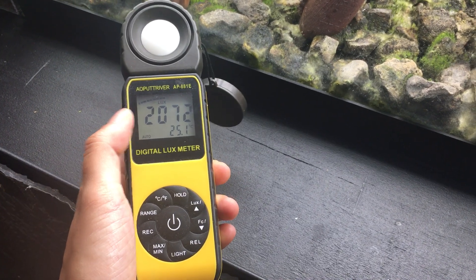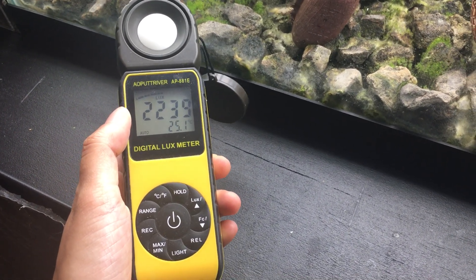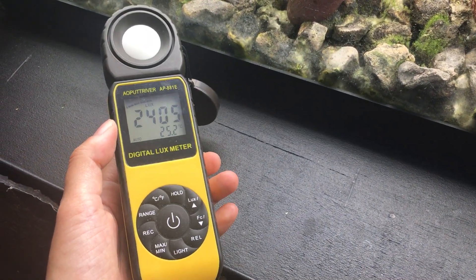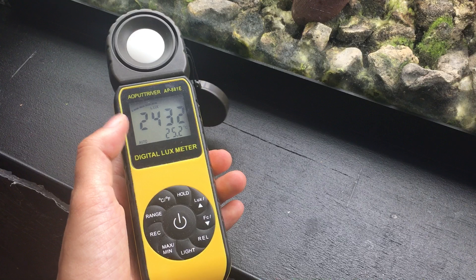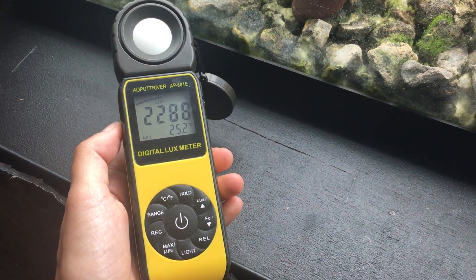I prefer to use lux because lux looks at meters, whereas foot candle looks at foot candle. This looks like a lot of light, but it's actually not a lot — it's only registering 2,350 lux.